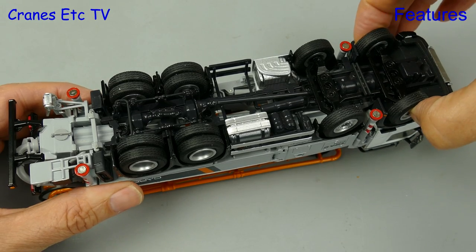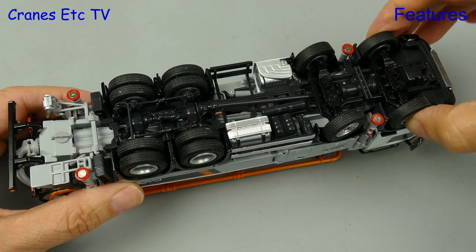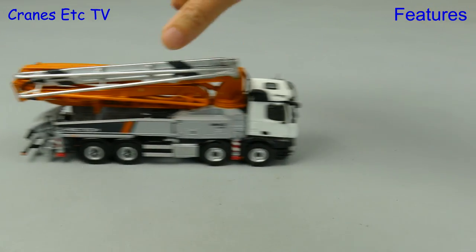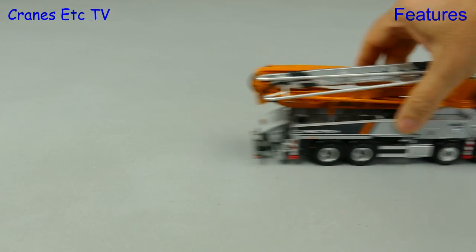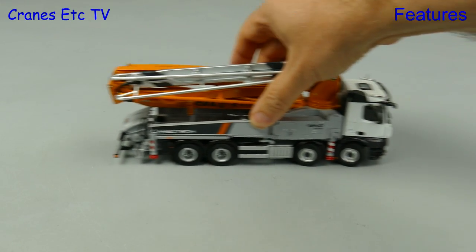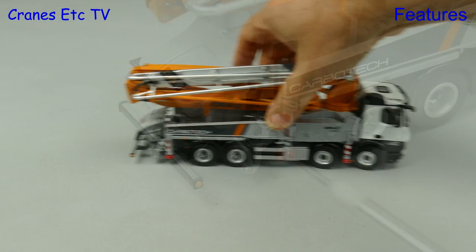In terms of functionality, we have linked steering on the front two axles and it achieves a moderate angle. This is an NZG model with a high metal content so it's relatively heavy, and that helps the model roll very well. Here you can see the achievable steering angle.